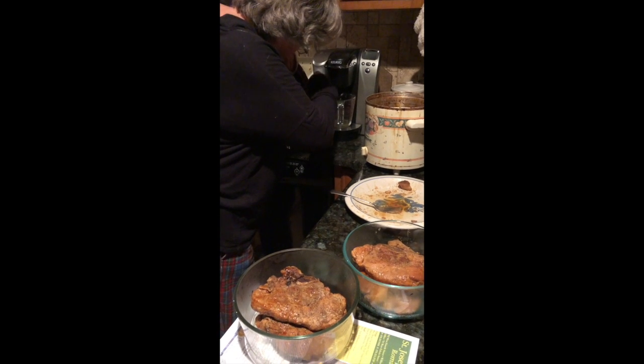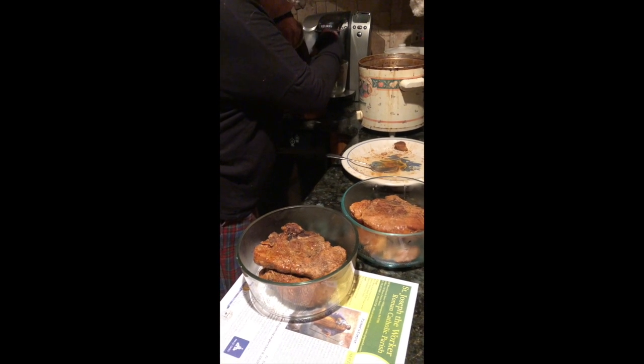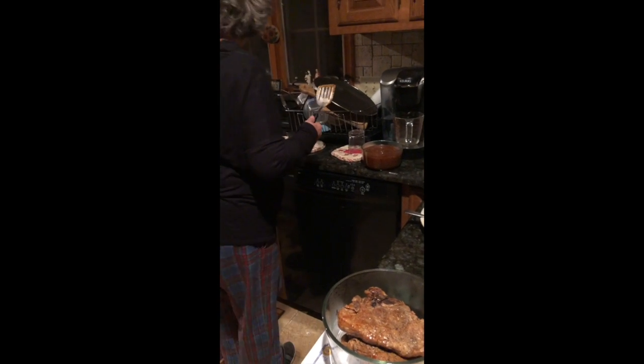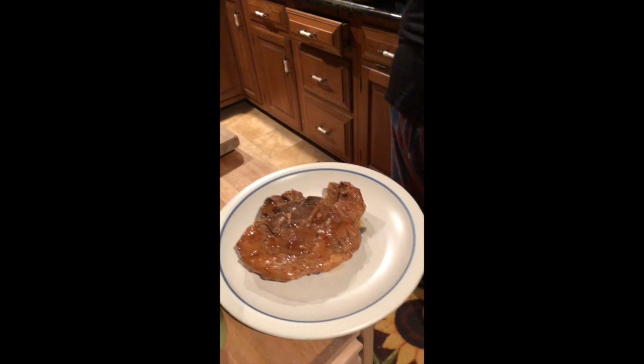Very good meat, especially when you slow cook it like this. I put a little bit of cornstarch in to thicken it. So we're gonna have a little piece of bread with this meat and try it out. Yep, there we are.